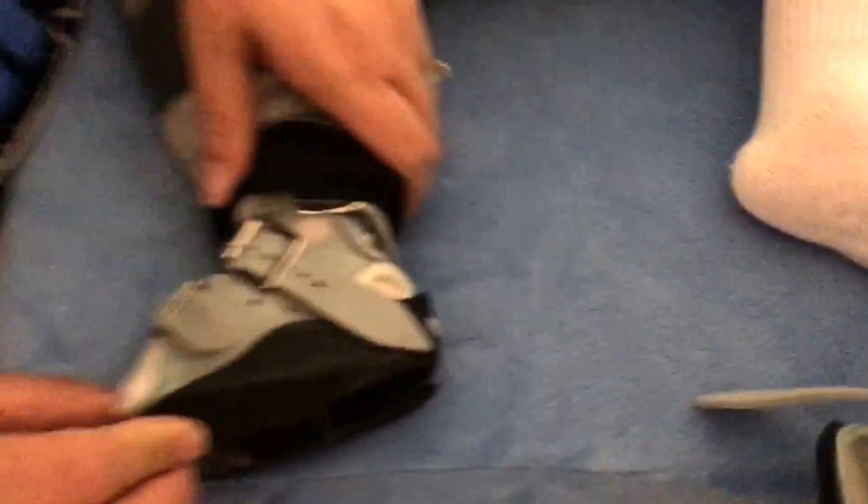And then as you can see, you can see the heel perfectly through there on both sides. No creases, no wrinkles, no anything like that.